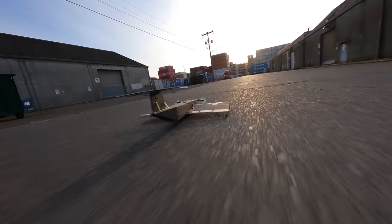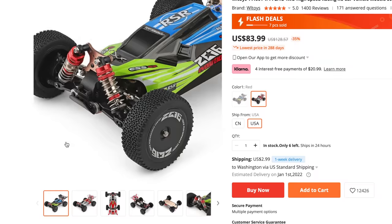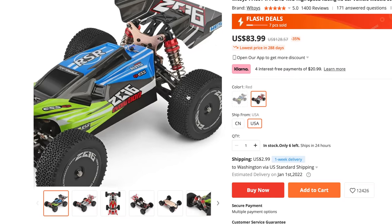That got me thinking, it'd be pretty cool to build a ground effect vehicle around an RC car. So I bought a cheap 1/14th scale buggy with a brushed motor on the internet.